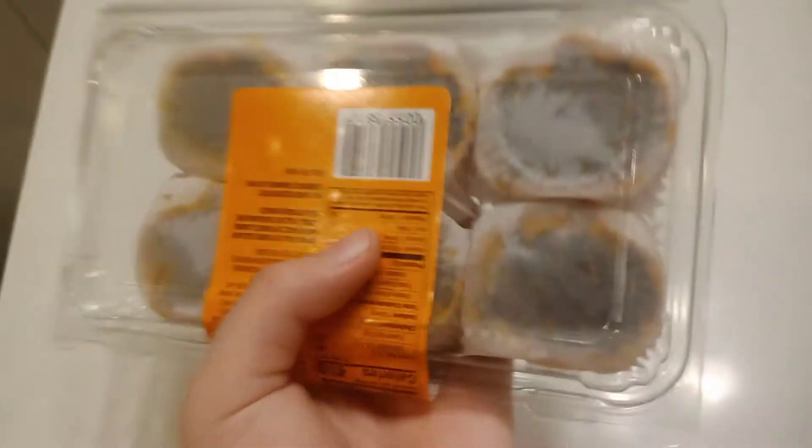Here's the back — nothing really special, you can kind of see the chocolate, I guess. Let's open it. So I finally reviewed like another Halloween-y kind of candy.